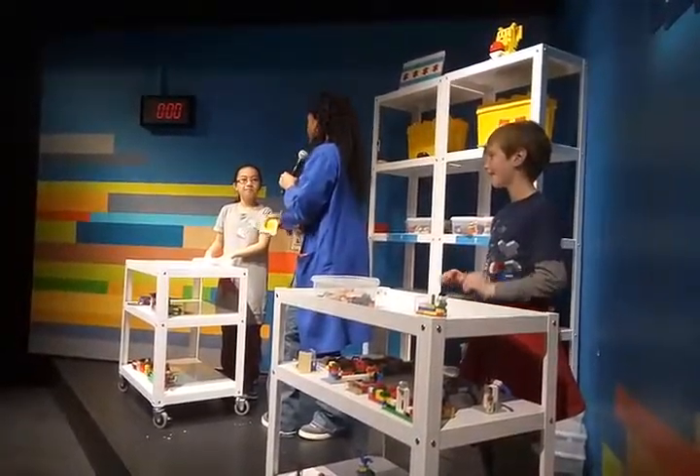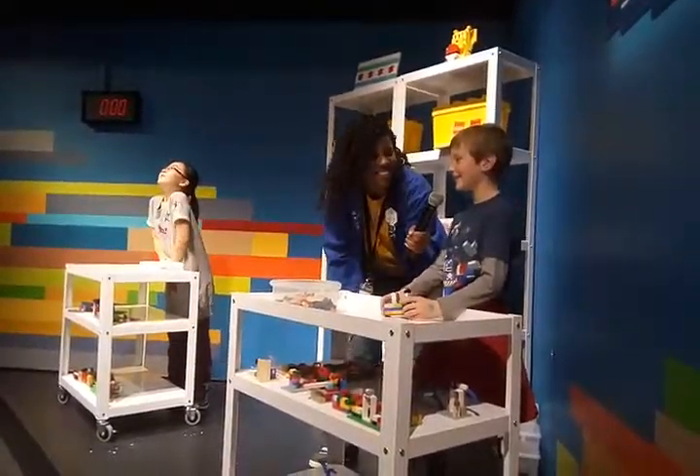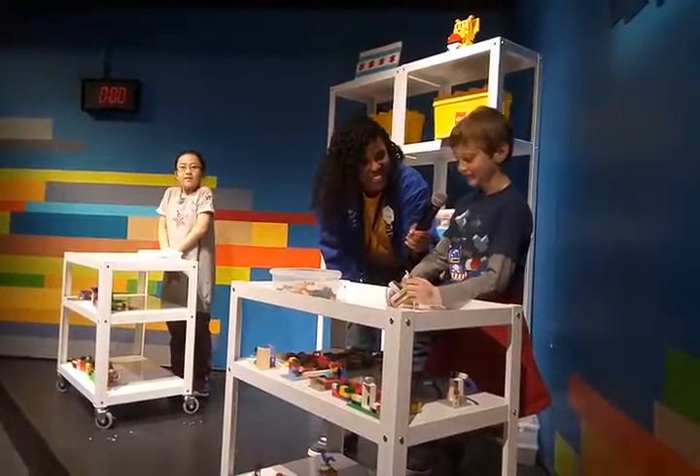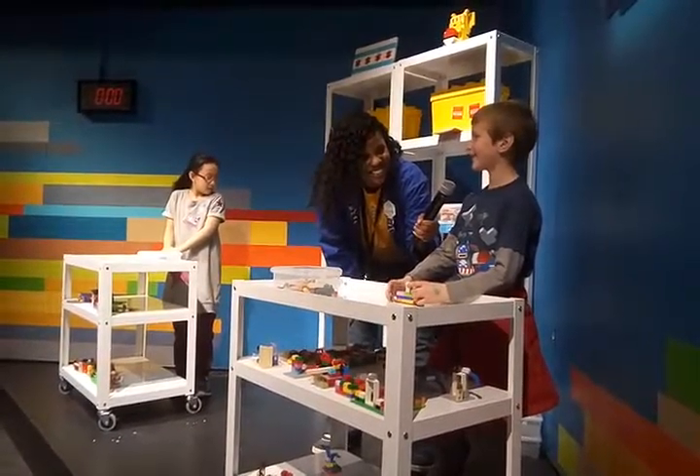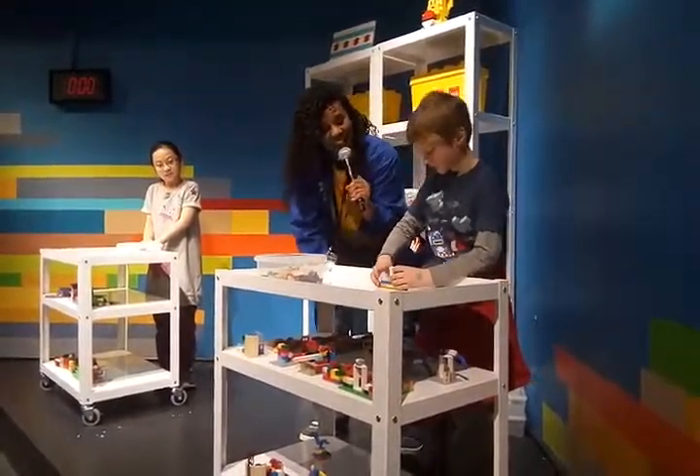All right, now you think of a name here design, okay, and I'm going to come back to you. All right, now what did you build? Nice, so you built a security camera. Go ahead and describe it to me.